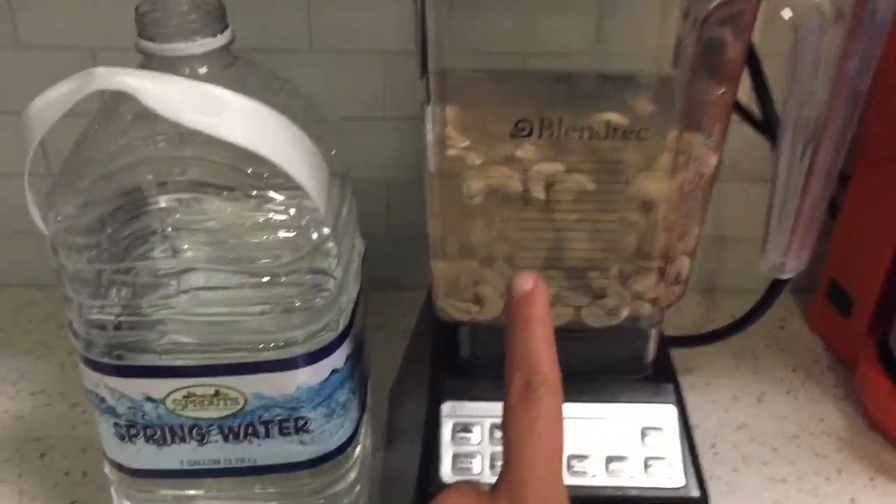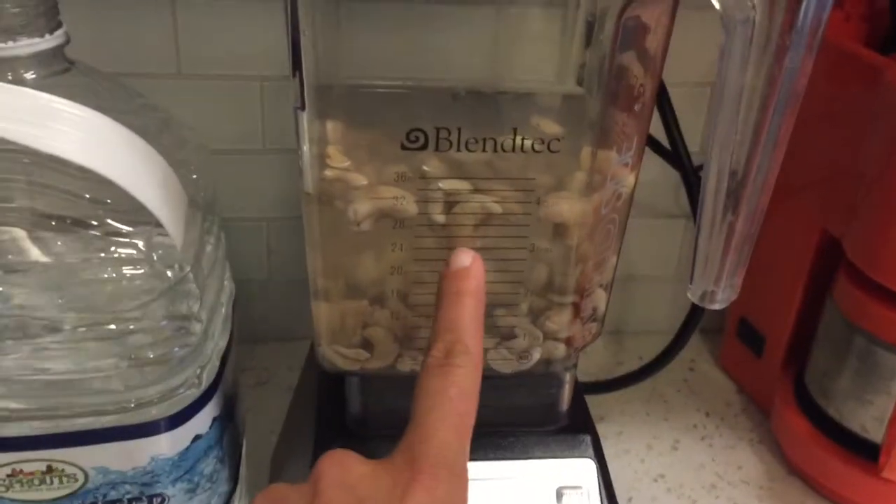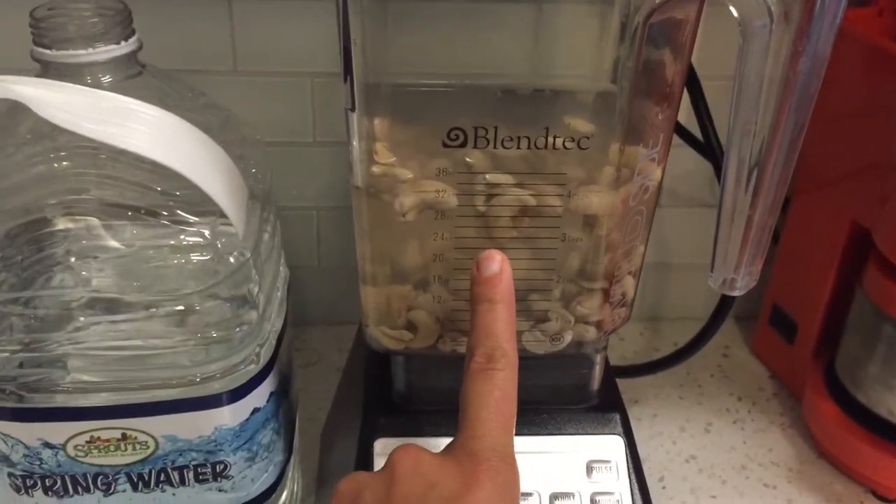At this point I'm making cashew milk. I added four cups of filtered water to the one cup of cashews and then we're going to blend.